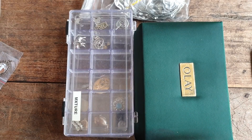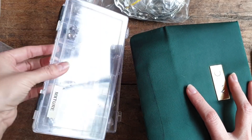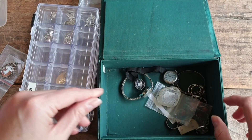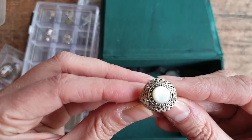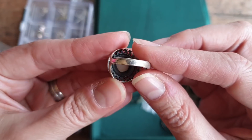That's it for that container. I'm trying to condense because there are so many pieces in little containers but not many pieces per container. Let's have a look in this next one.